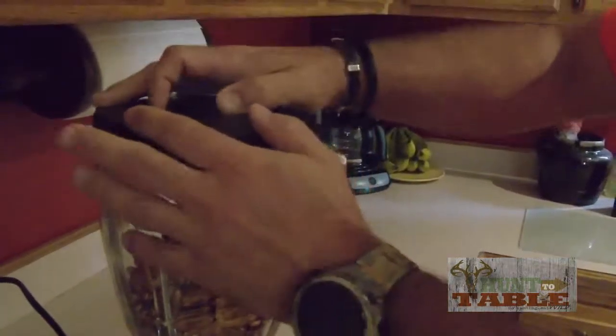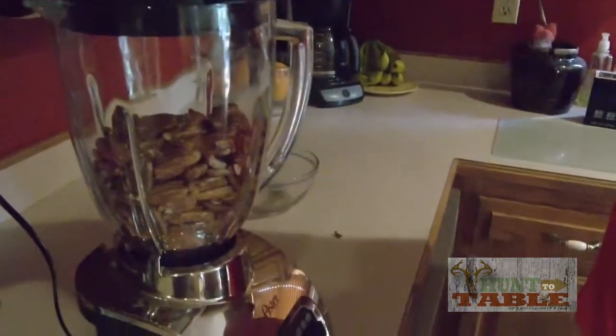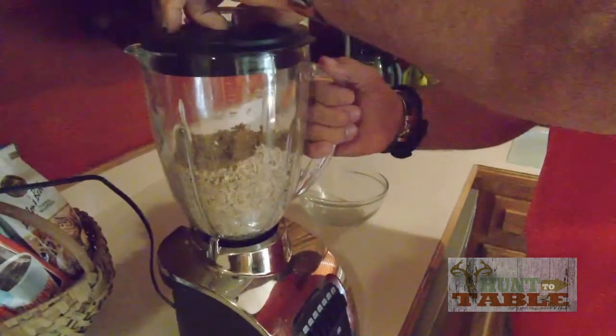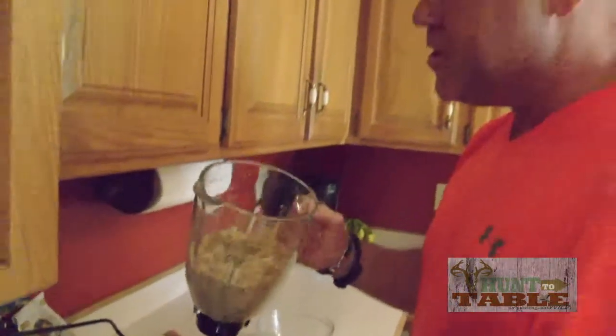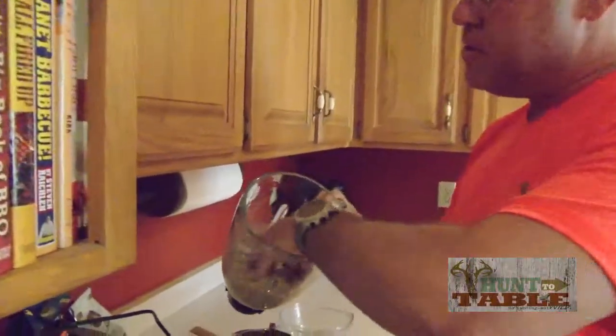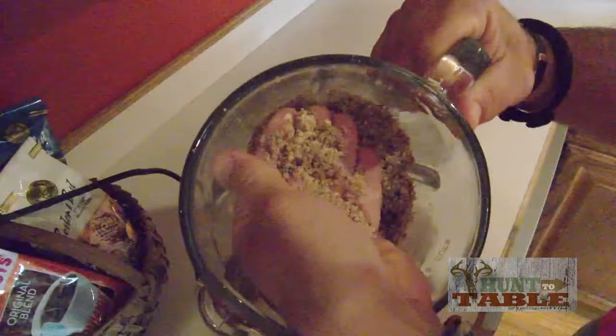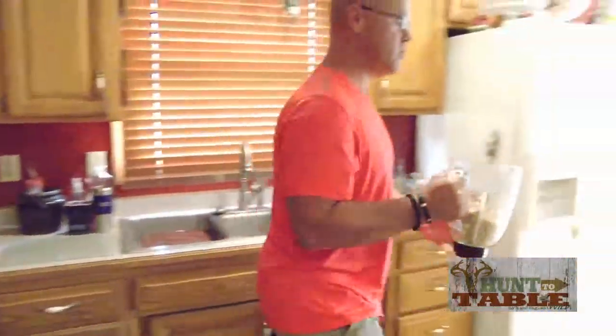So all I'm going to do is just put this in the blender and grind this up. We've got this ground to properly the consistency of cornmeal, as you can see. That's going to make for a nice coating for our fish.